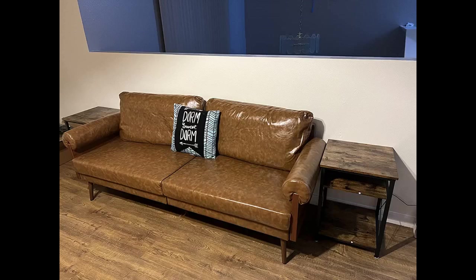It's nicer than we imagined. The leather feels so nice, and it is so comfortable yet so sturdy. This was a great purchase.